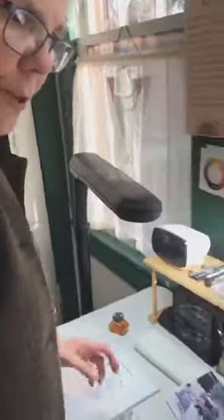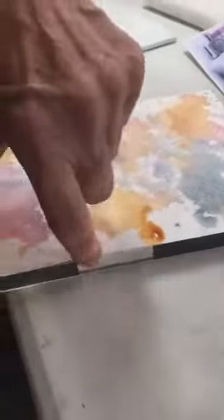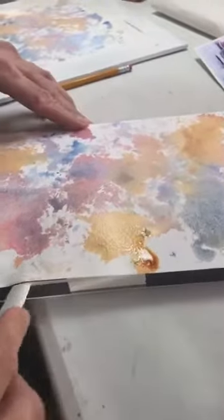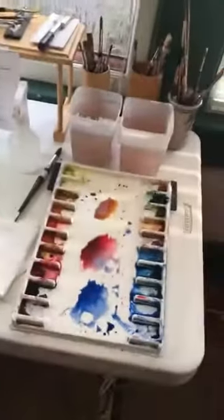If you've ever worked with a watercolor block, you may not know how to remove it. It's all glued together except for one little spot — you get a tool or a flat knife and go around like that. I usually wait until it's dry because what happens is it will hold it tight while it's wet.